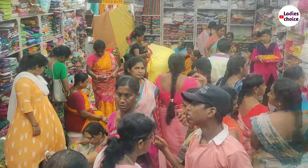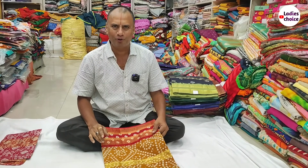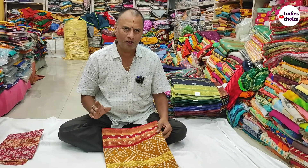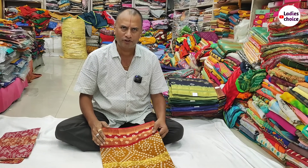Hello, my name is Sommashakra Cut Pieces, Vijayawada. We are located in one town. We have a Gandhi area. We are located on the first floor.